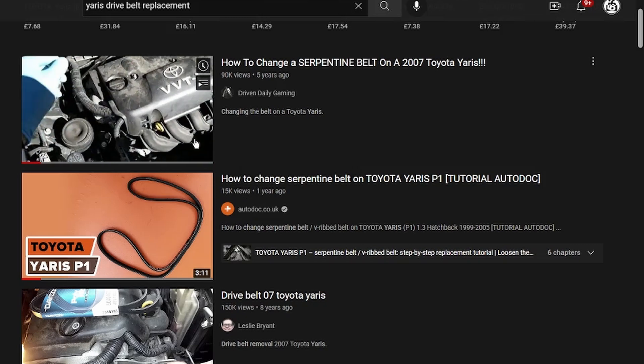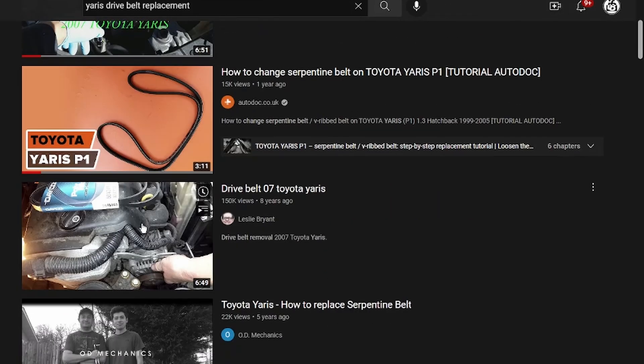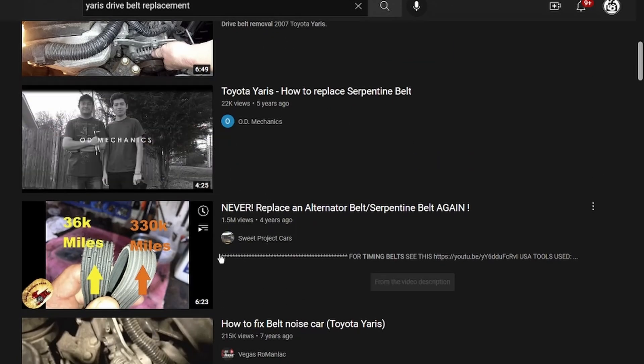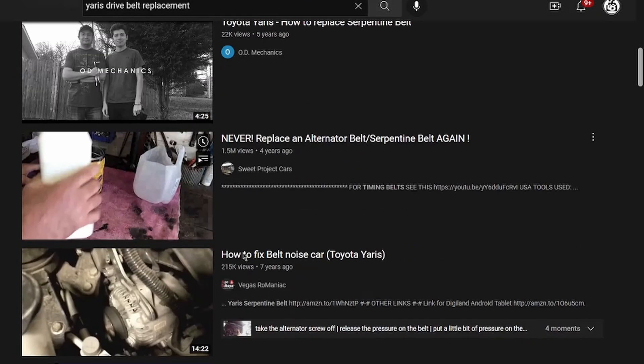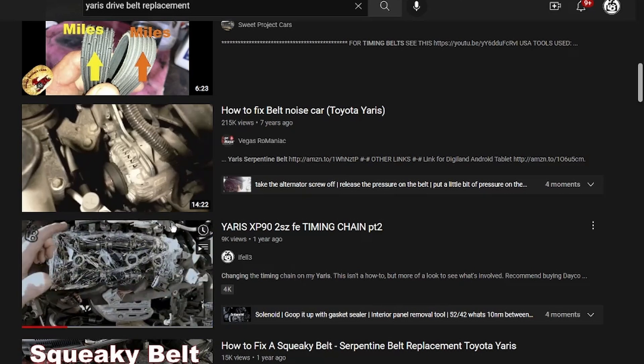I've looked all around YouTube and all I could find was the 1NZ FE fixes for the belt. What I've got is a 2NZ FE, and it should be quick and easy, but this is probably the only thing about the Toyota Yaris I dislike — you have to remove the engine mount. So this is going to be a quick fix video.